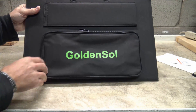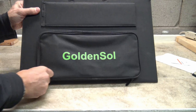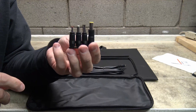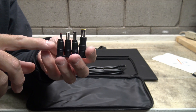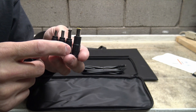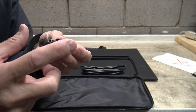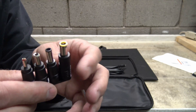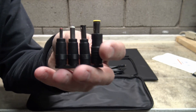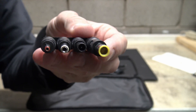On the side here, you have a very nice zipper pouch. You can open this door and find inside some little adapters. You get four adapters with this panel: 5.5 by 2.5mm, 6.5 by 4.2mm, 3.5 by 1.35mm, and the one I like the most — the 8mm one. This is the one we're going to use to recharge solar generators and things like that. It's very cool that they include these adapters with this solar panel.